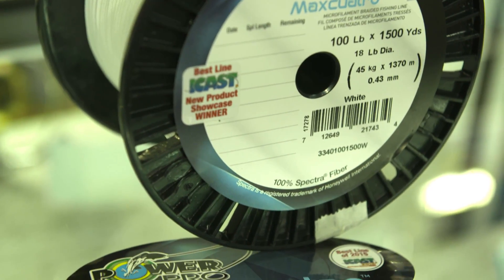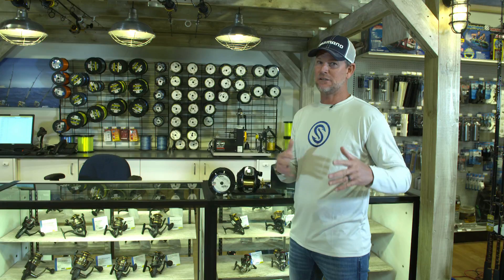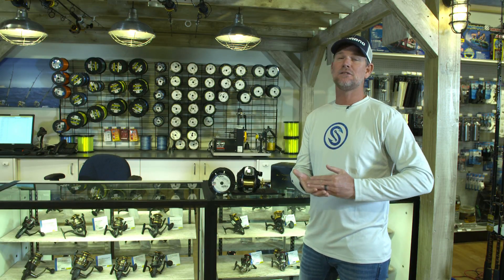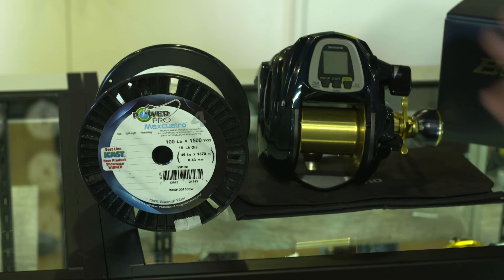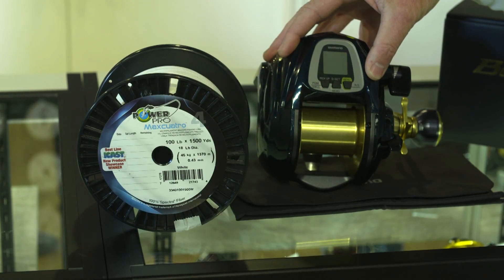25% thinner diameter than your traditional braid. Your traditional braid was a game changer — everybody knows that. It's what you see in all the stores, it's what you see on all the professional guys' fishing reels. It's an amazing product — thinner, stronger, lighter, unbelievable. Now with the Max Quattro being 25% thinner diameter,